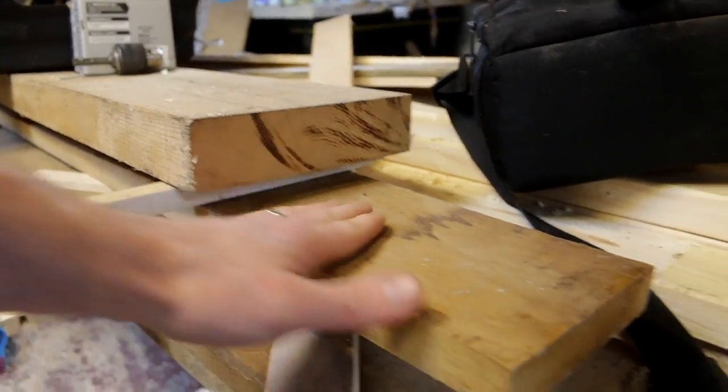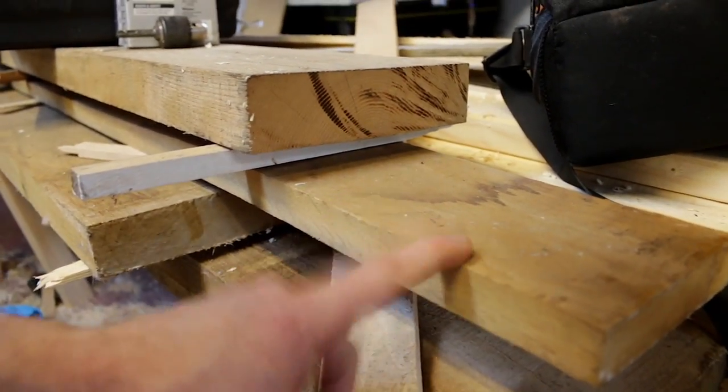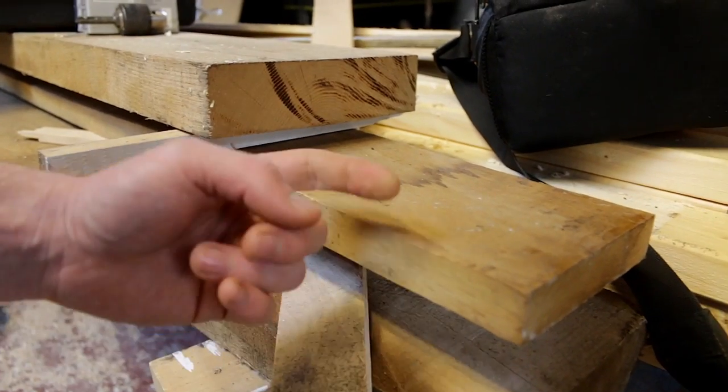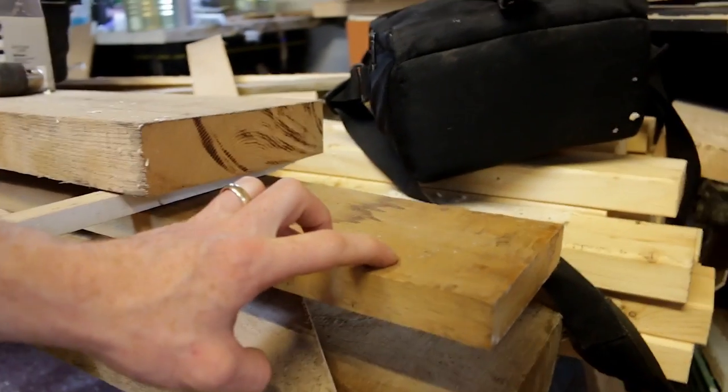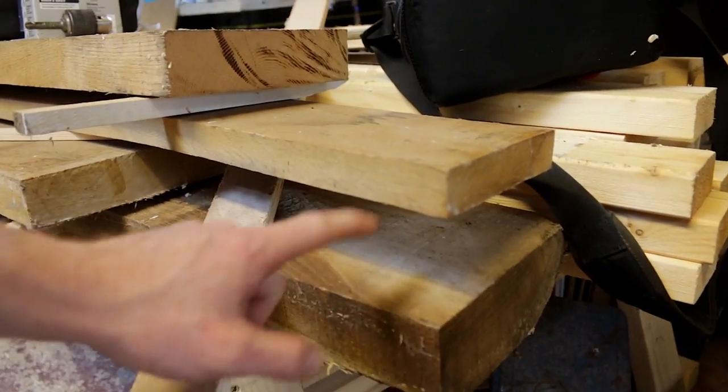These two boards are actually much drier — they've been air-dried for a couple of years and they are what we're going to build the box lintel out of. So there will be a bit of joinery involved in those two, which is why they need to be much more stable. This one is going to be full-on rustic.